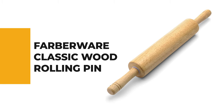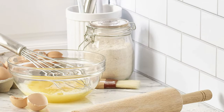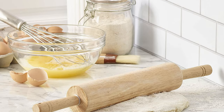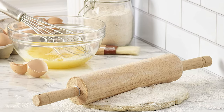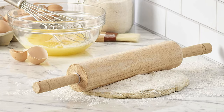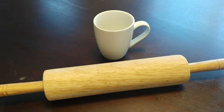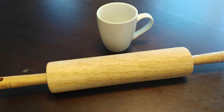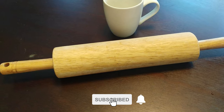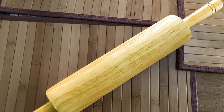Wondering which rolling pin might be the perfect fit for your kitchen? The Farberware Classic Wood Rolling Pin makes rolling out pie crusts, pastry shells, and pizza dough quick and easy. This pin is made from moisture-resistant hardwood — a solid choice for any kitchen. The barrel portion measures 10 inches, which is pretty standard for most rolling pins. It features comfortable, easy-grip handles for added comfort and control, and boasts rust-proof nylon bearings for a smooth rolling action.